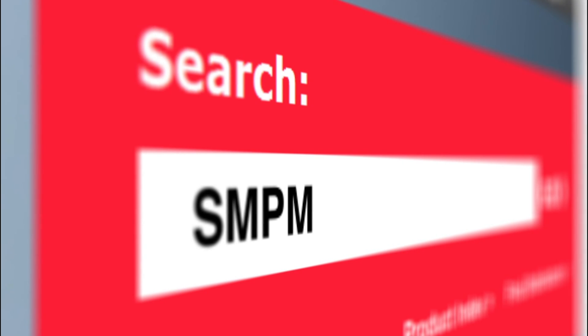Visit Molex.com and search for SMPM for more information.